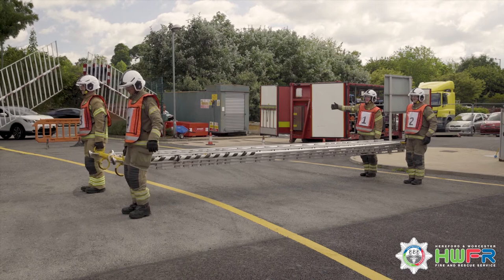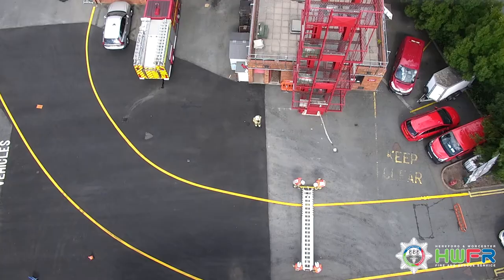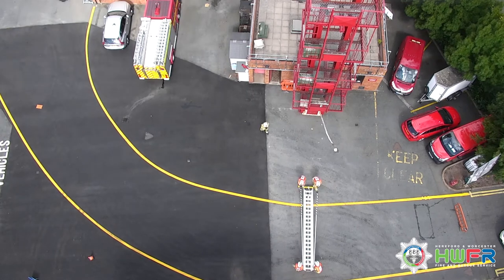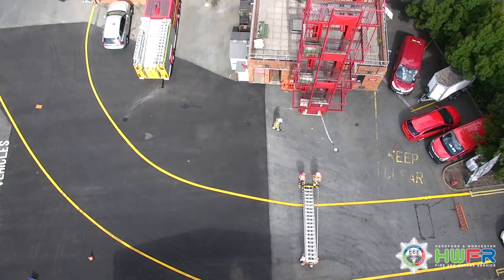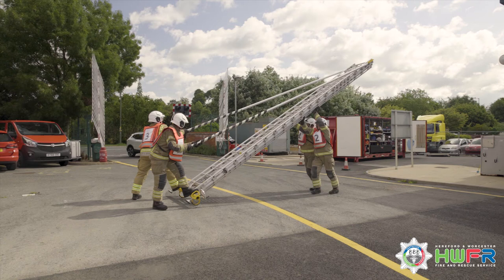One gives the order: under run. Three and 4 place the heel of the ladder on the ground, then release the props from the clips, stabilise the heel with the inside foot on the jack beam outside the strings and hold the prop on the outer side of their body.